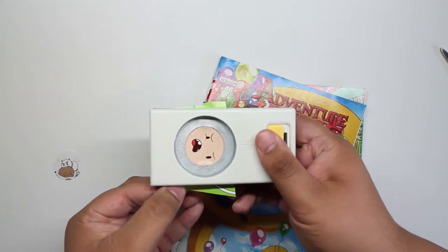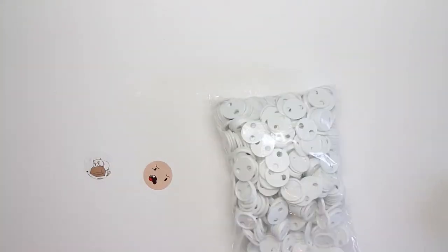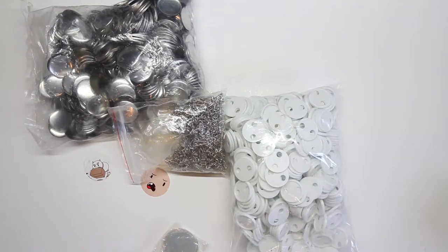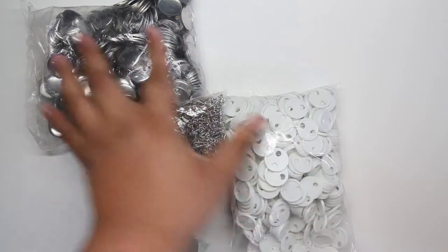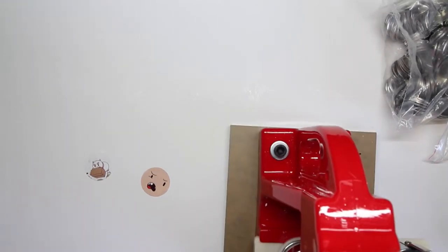On second look it's pretty okay — actually perfect. I hope I don't ruin this. Breaking out some of the gear: some of the backs, the metal plates, the mylar, the pins. Let's make our first pin! Moving everything out of the way and bringing in the big guns — big red, that's what I call them.